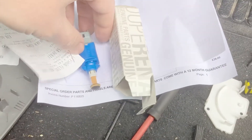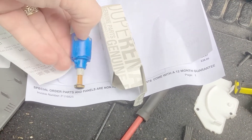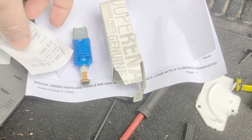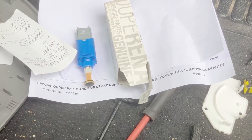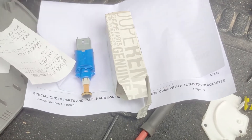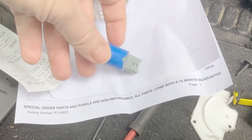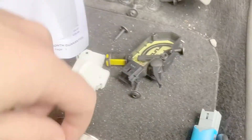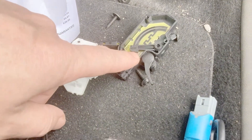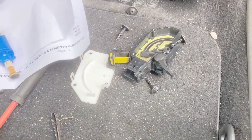I've got the new clutch switch. I still don't know if this is going to do the job, but going by the fault code I'm getting and what people have said on the forums it seems likely. For the sake of £20 for a genuine Renault part I thought it was worth a go. I'm going to replace the switch, clean the sensor, and put it all back together and see what happens.